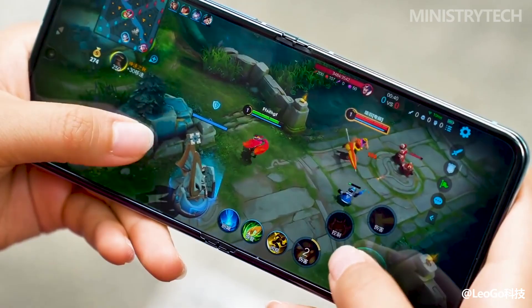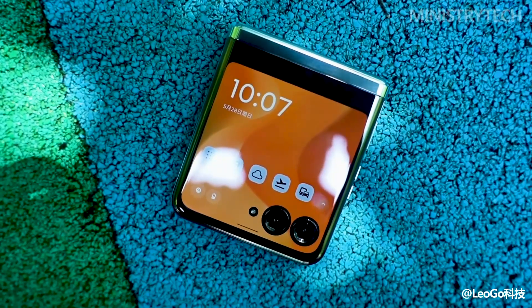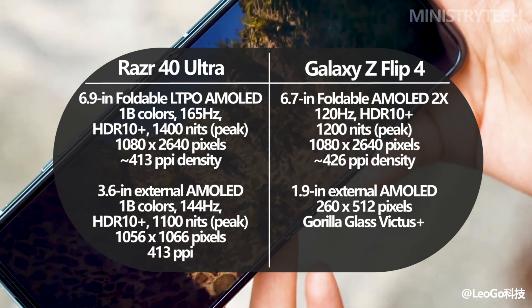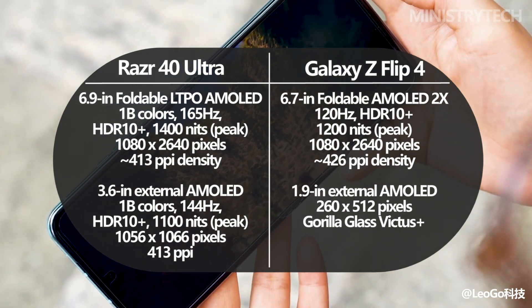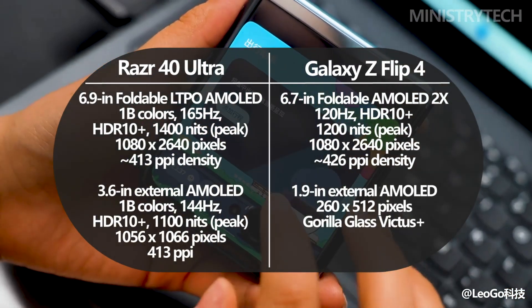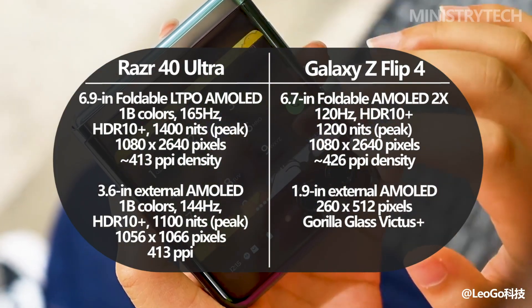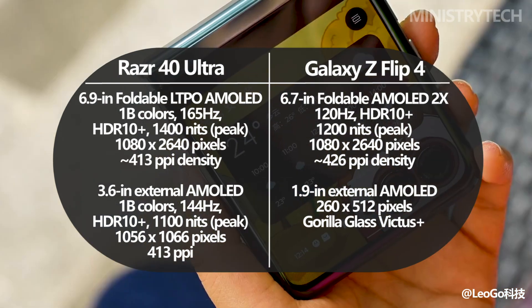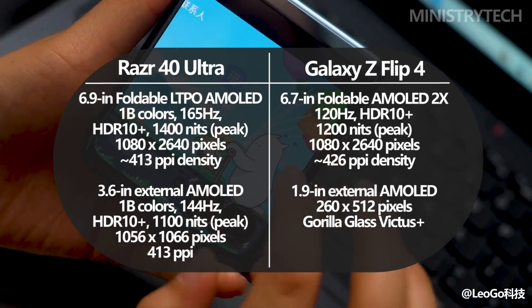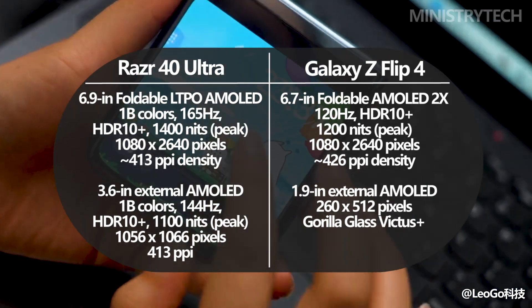The Razr 40 Ultra, according to Motorola, has the biggest external display of any flip phone available today. It has an internal 6.9-inch foldable P-OLED screen with a refresh rate of 165Hz, and an external 3.6-inch P-OLED display with a refresh rate of 144Hz. Given the OLED technology's high refresh rates and the inner display's HDR10 Plus support, users should enjoy a fluid and vibrant experience.